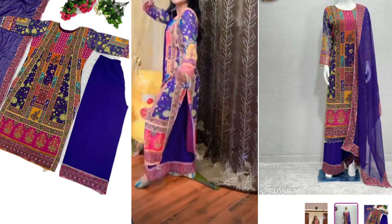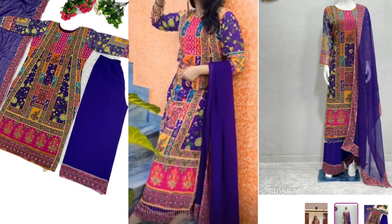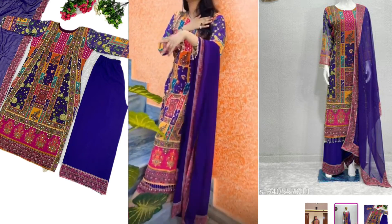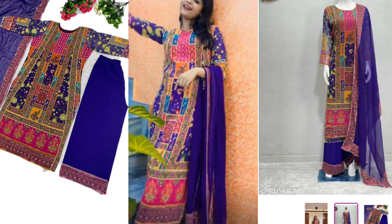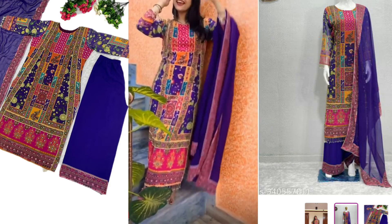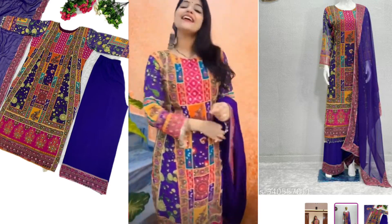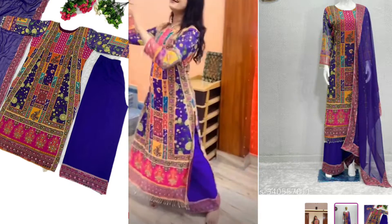I personally liked this pink color. I will take it around the neck so you can see the printing work in it — it is looking so beautiful. This is a mirror work, a real mirror work. But it is not very heavy, so you can wear it comfortably. The overall look is like this — it is straight and very pretty.